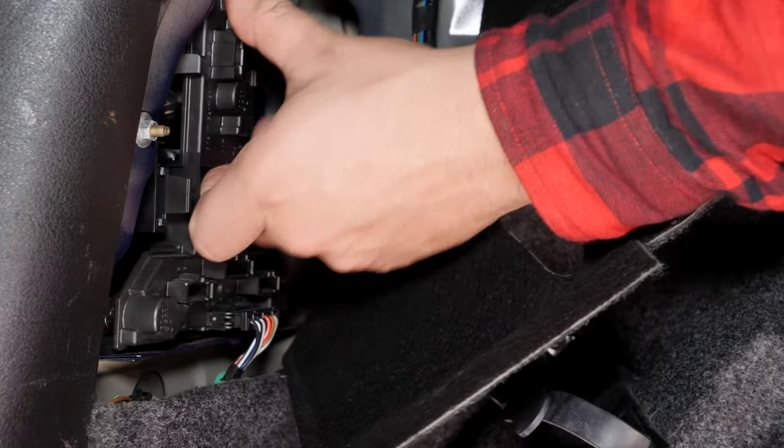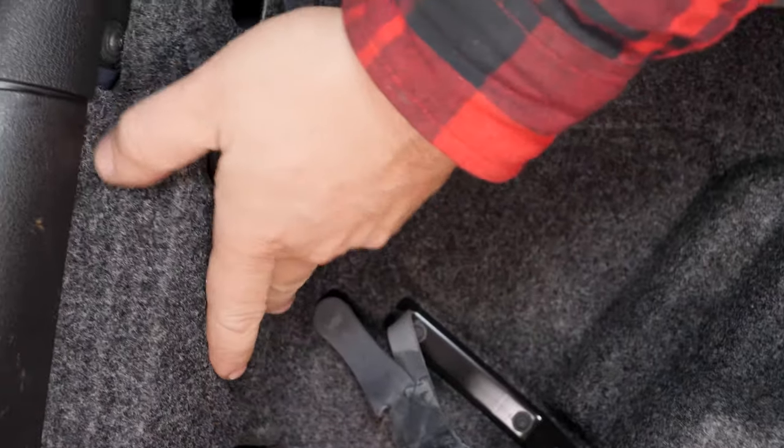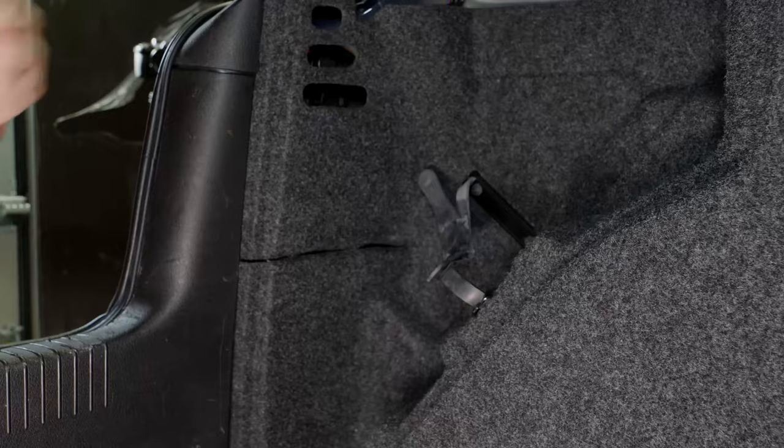Then, all you have to do is push down on the board. Put the carpet back in place. Operation completed!